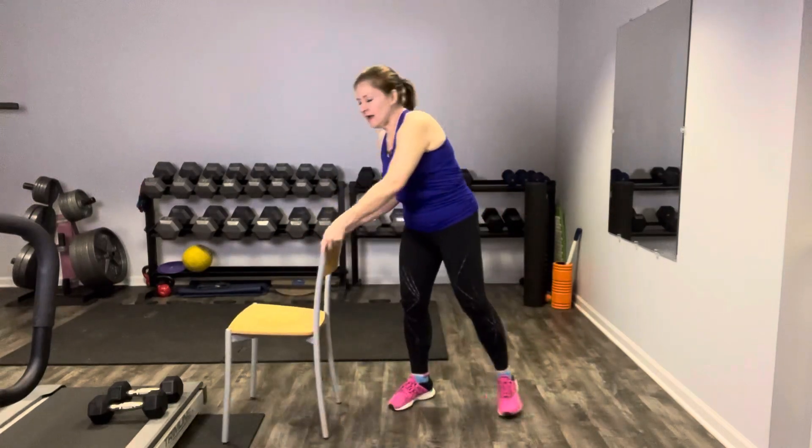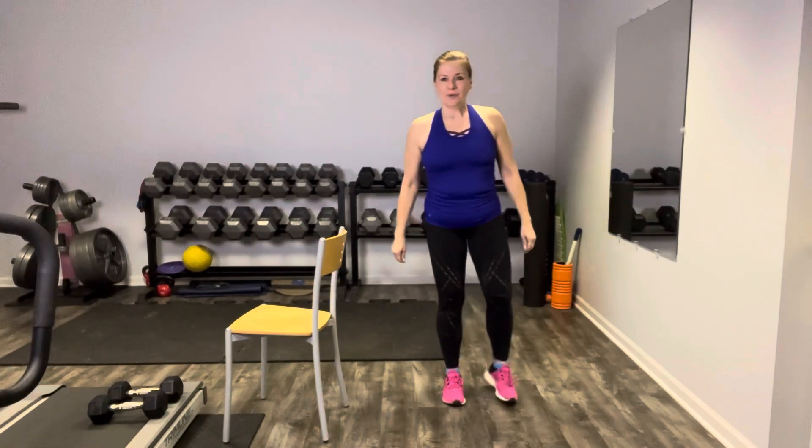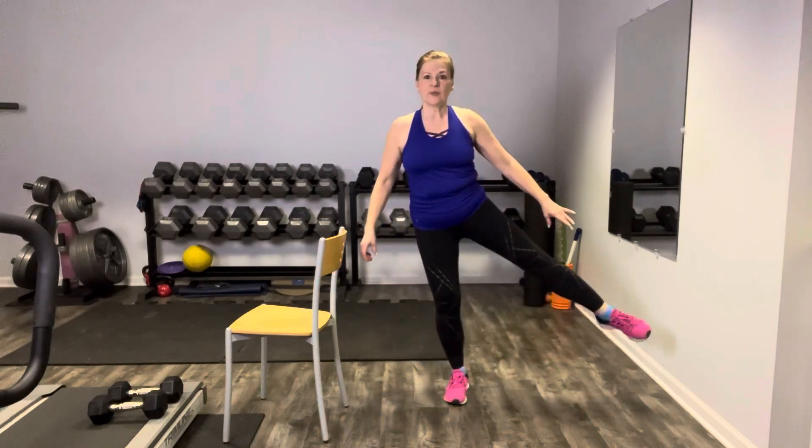Let's switch and go to the other side. The curtsy on this side — we're going to step it back just like we did on the right. Curtsy, up and balance, and step it forward. You could, if you wanted, hold your weights here for a little resistance. It's totally normal if one side feels easier than the other — it just means you need to work on that side a little more.